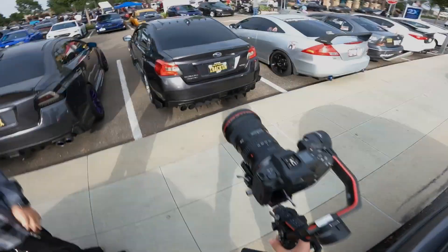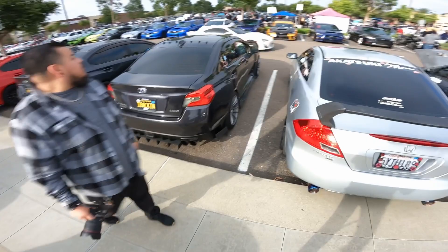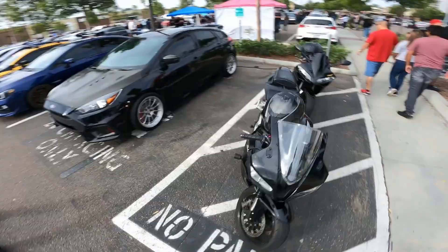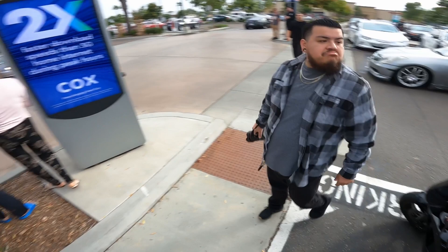Let's go! We are here at Cars and Conchas. Got my boy Miguel right here ready to go. He's got the 24 to 70 lens on his camera right now. The OSR should be good. If there's anything you want to shoot yourself, just walk towards the end of whatever you can.